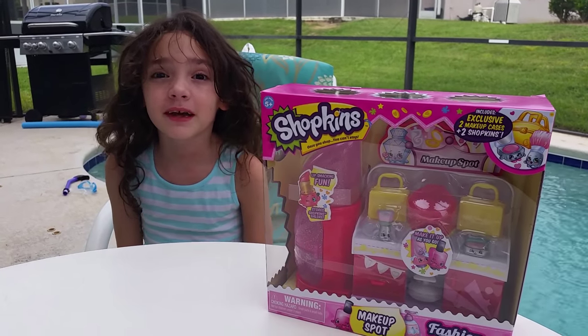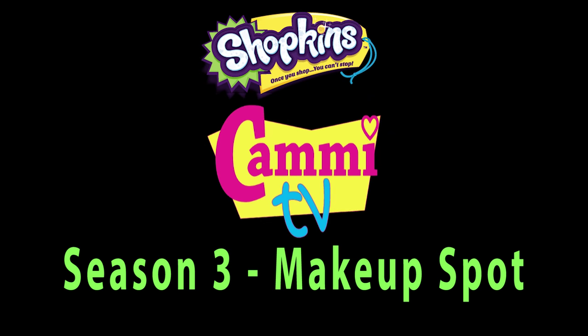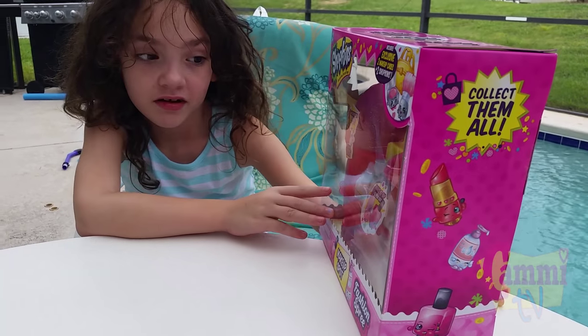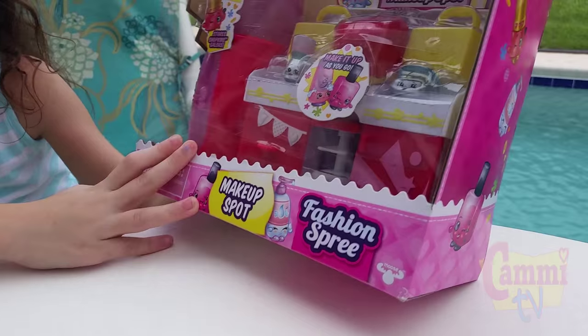Hi, this is KMTV. Today we're opening the makeup spot. This is the Shopkins Season 3 makeup spot fashion spree.